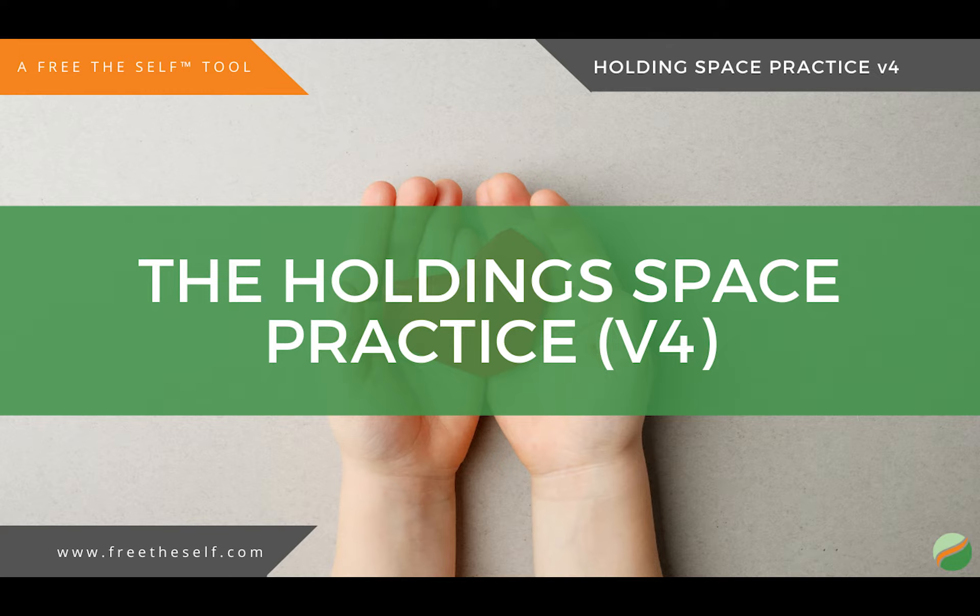Breathe into that awareness, and allow it to take up just a little more space in your body. And as you do that, notice the sensations that accompany that feeling in your body.